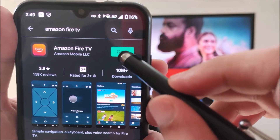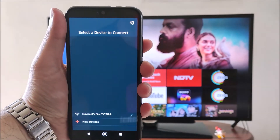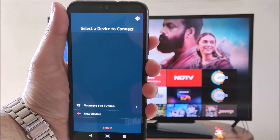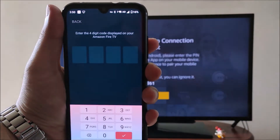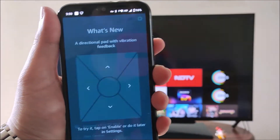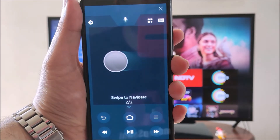Now, open the Amazon Fire TV app. On opening the app, it will automatically detect your Fire Stick, or else you can add it through the Connect Device option. When you click your device, it will ask you for a 4-digit code which will display on your TV. Enter the code. The app will now initialize and show you a short tutorial.